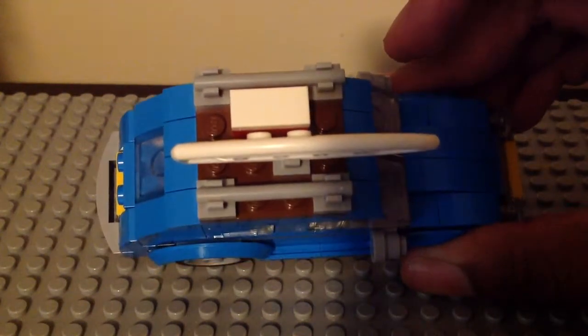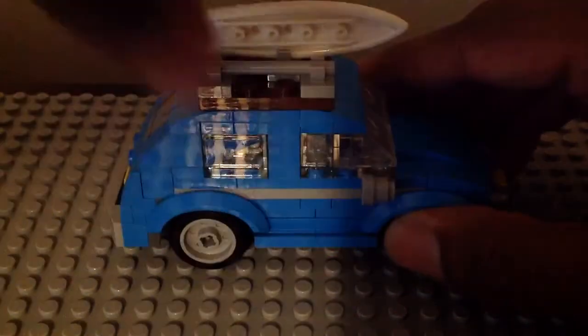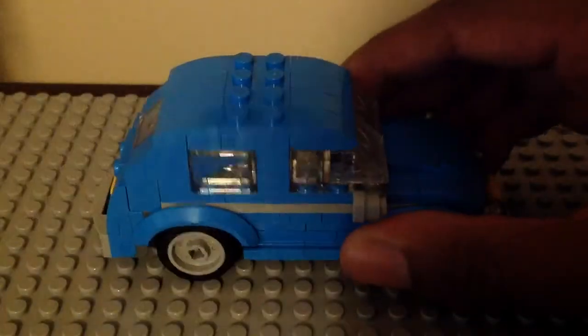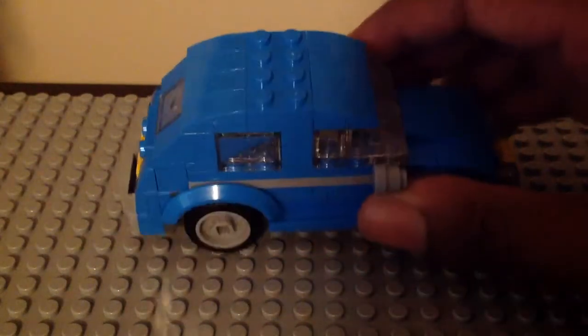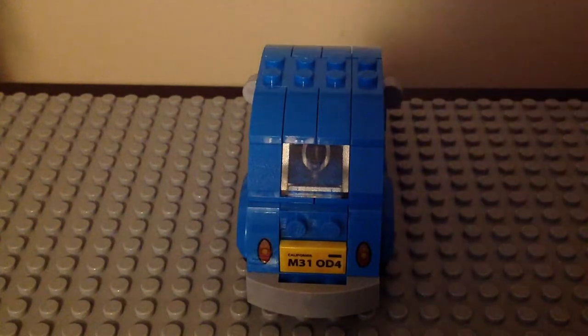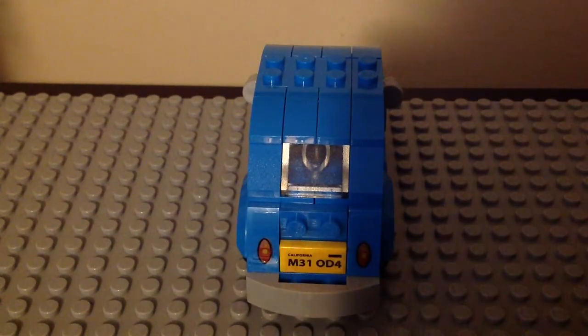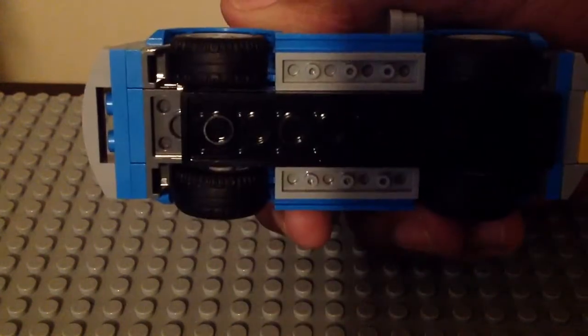Here we have the top part — the roof there with that compartment. If you don't want that on, you can take it off. This is what the top of the Beetle looks like, and this is what the back looks like. We have that same license plate sticker and these two light pieces are stickers too. And it does roll just like so.